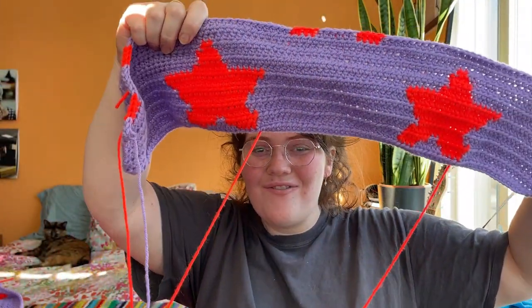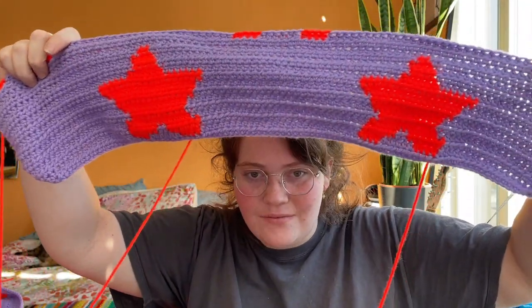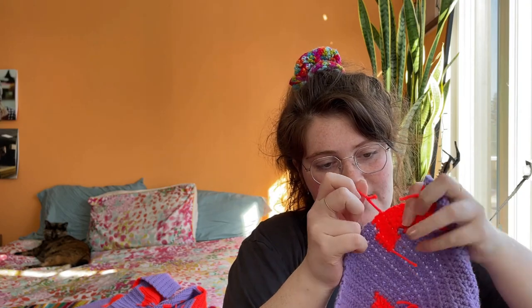There are two optional items that can make your process easier. First, cardboard to make little bobbins — when you're working, multiple yarn pieces dangle from your work, so wrapping just enough yarn for one star around a bobbin makes managing everything way easier. Second, stitch markers — truly optional. I lost mine and I've been using little pieces of yarn instead, and that works fine.